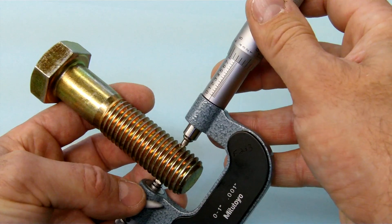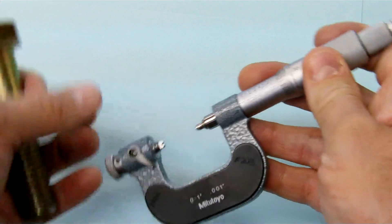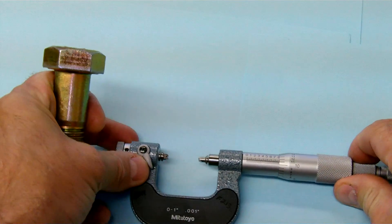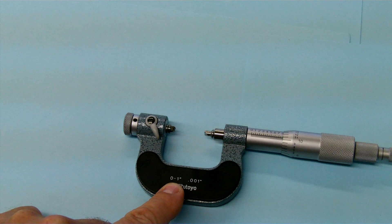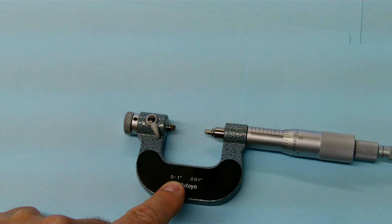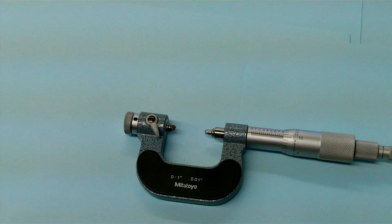We're measuring pitch diameter with it and we can take the reading off the scale, not the outside of the mic. Quite a handy mic. This one has a range of zero to one inch, so I could end up getting other mics in one-to-two and two-to-three inch ranges — and again it has interchangeable anvil and spindle.